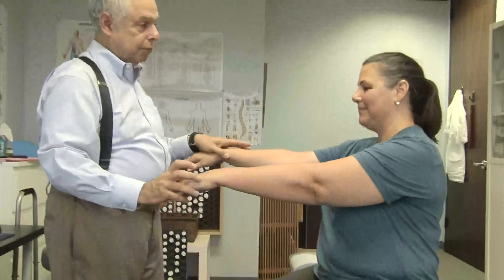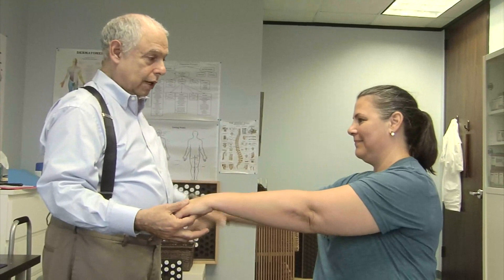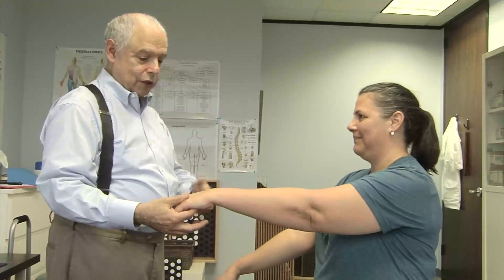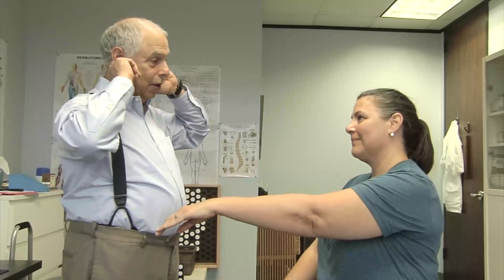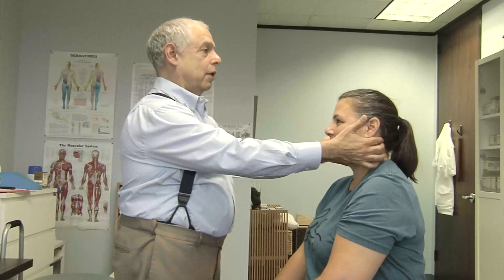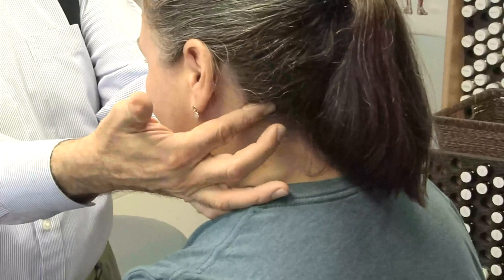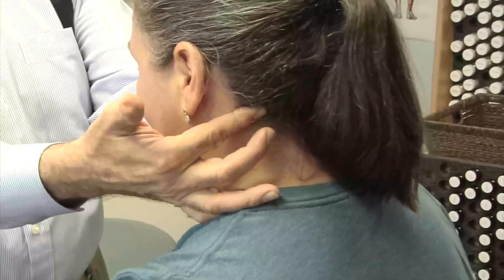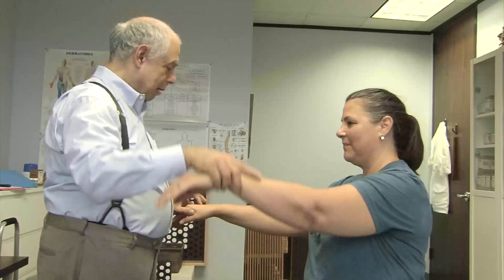Now I'm just going to touch a couple of reflex points on your hands. There's one, and that one shows up — that tells me I have to do some work back here on your mastoid bones. All I have to do is spread here, and it's already let go. So if we go back to this point, looks good.